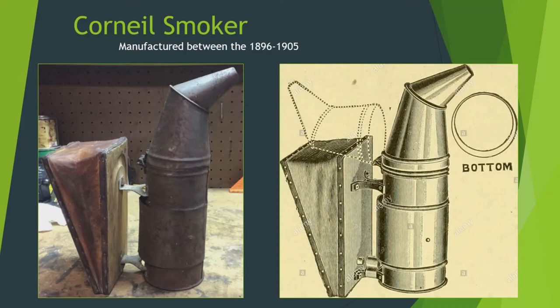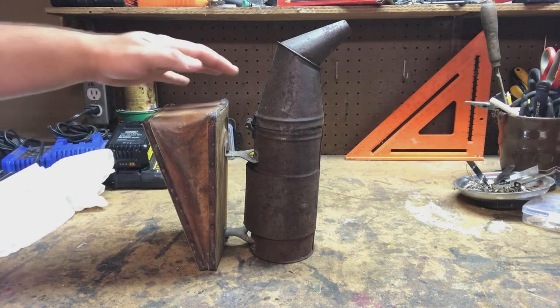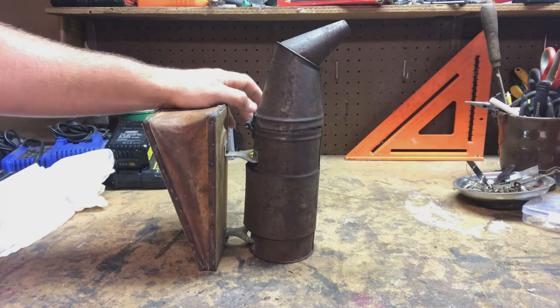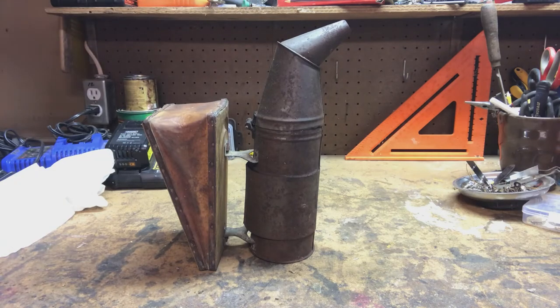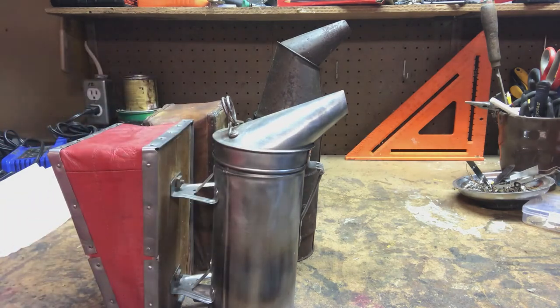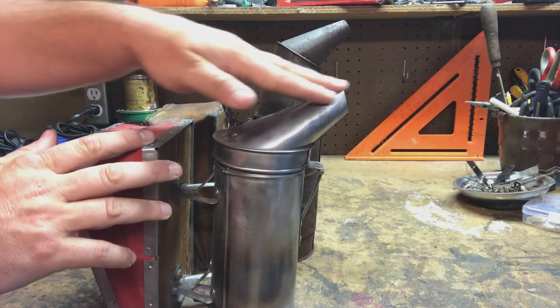It had a short run, but its second version became the AI Root smoker. These were manufactured in the late 1800s and early 1900s and are considered the father of what later became the AI Root standard smoker. The AI Root standard smoker is really the parent of modern smokers in a lot of ways because it has the more tapered top to it.